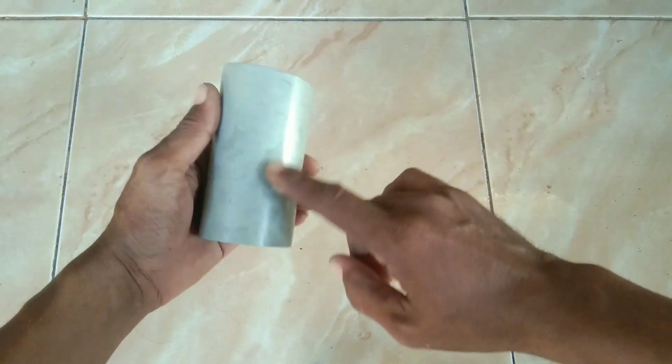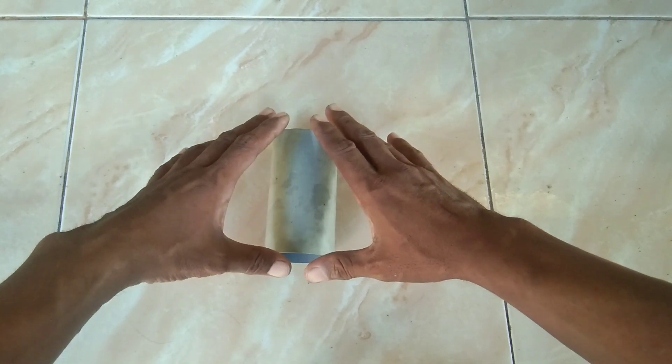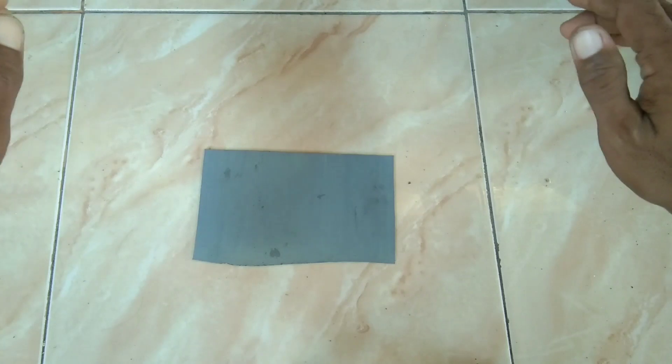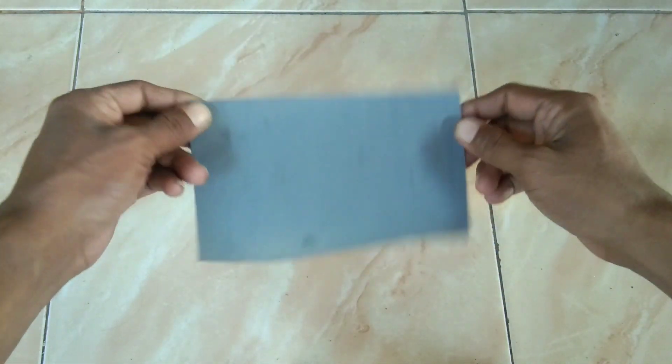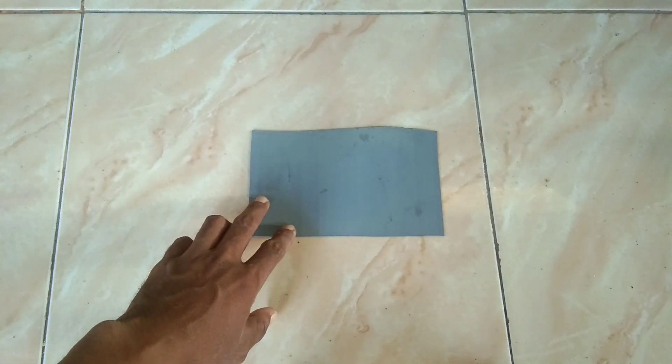Ini sudah saya siapkan paralon, ini nanti akan saya pipihkan dulu dengan cara kayak gini. Ini setelah jadi lembaran, ini akan saya garis dulu, habis itu saya potong.